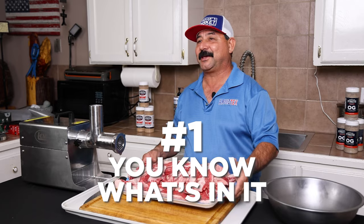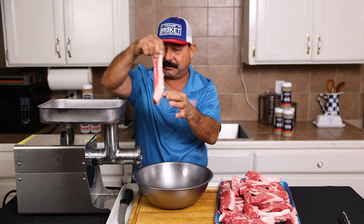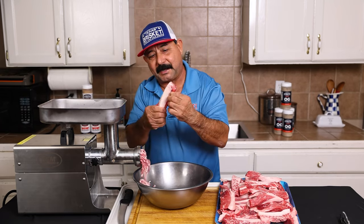Reason number one is you're going to know exactly what you have in your ground beef. There's no scraps, no fillers, no additives, no anything. It's just pure, delicious, beefy ground beef.